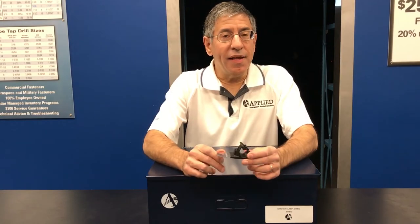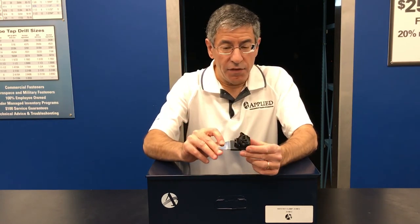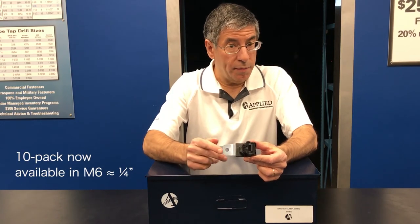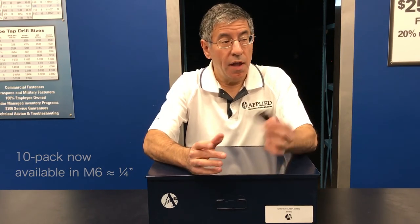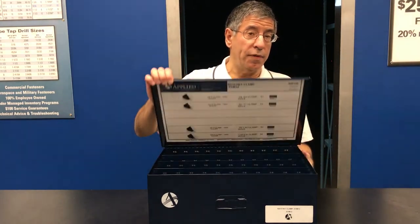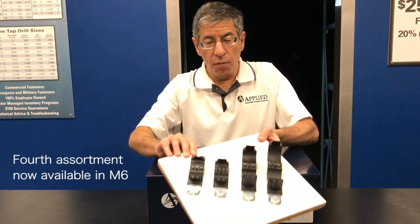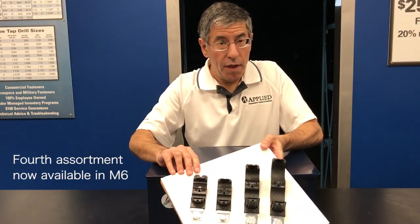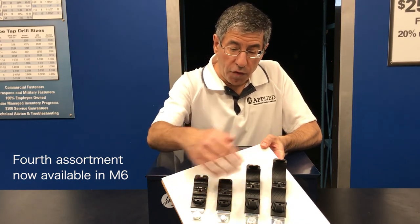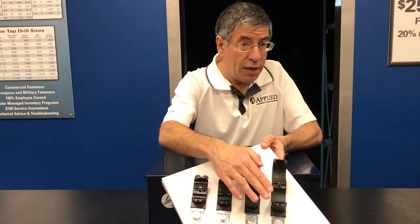The ratchet P-clamp comes in packs of 10. First, you pick out the size you want — in this case it's a half inch — and then you pick out the mounting hole you want: M8, M10, or M12. We also have them available in these nice double drawer assortments. All three assortments come with the four sizes we mentioned today. The only difference between them is one has the four sizes with an M8 hole, the other an M10, and the other an M12.